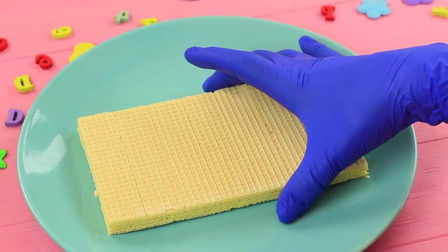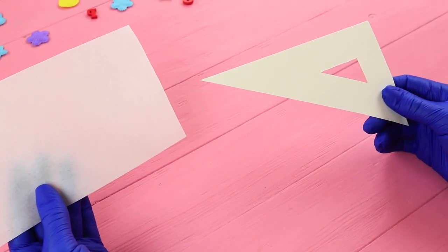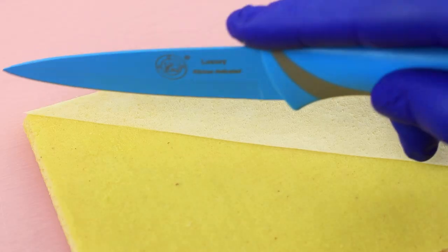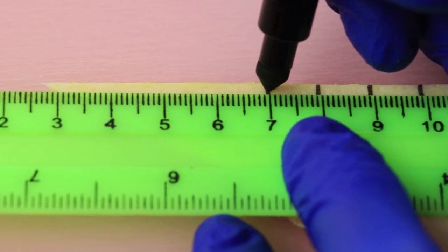Take one layer off a big wafer and cover it with filling. Cut a triangle out of wafer paper, attach it to the wafer, and cut off the excess. Draw hatch marks with a food marker so it looks like a ruler.